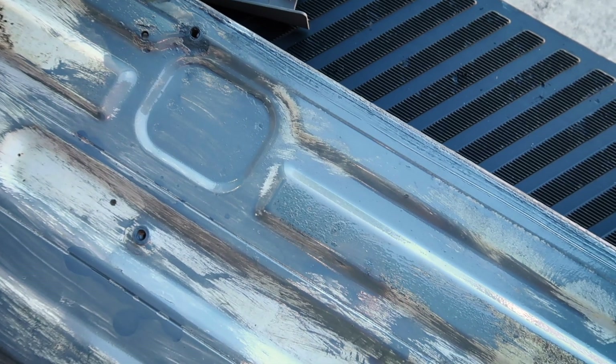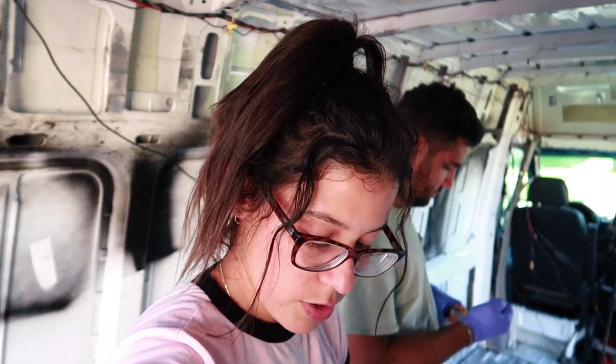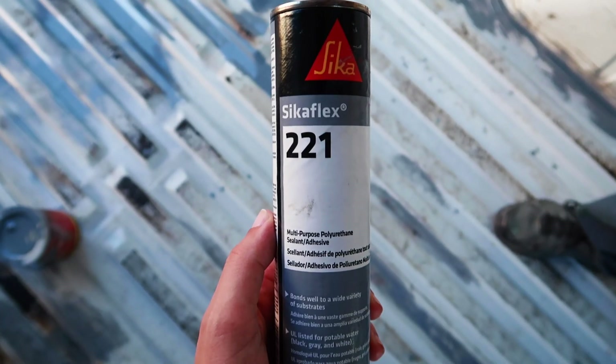We just finished doing the first coat of the POR-15. Got a good, nice layer on there. We're going to do two coats. It took us about 20 minutes to get from one side to the next, so we're going to give it about another 10-15 minutes, then start again for the second coat. The first coat goes on a little light, but when you put the second coat you can see everything is covered. Slight change of plans — between coats, we're going to fill a bunch of holes on our floor with some Sikaflex 221, so the second coat of POR-15 will go over and encrust it all together.